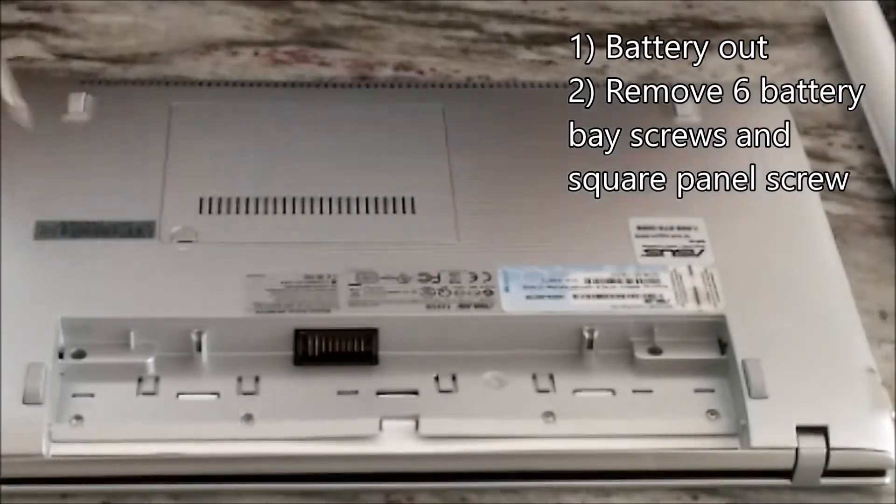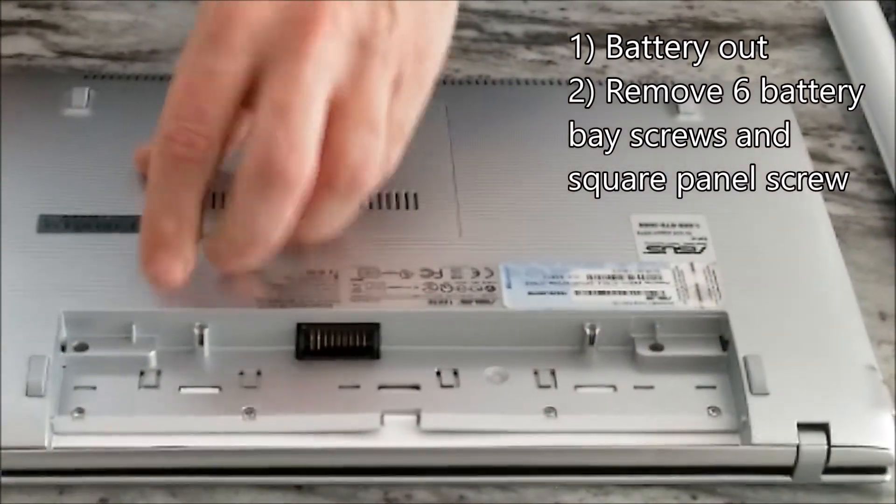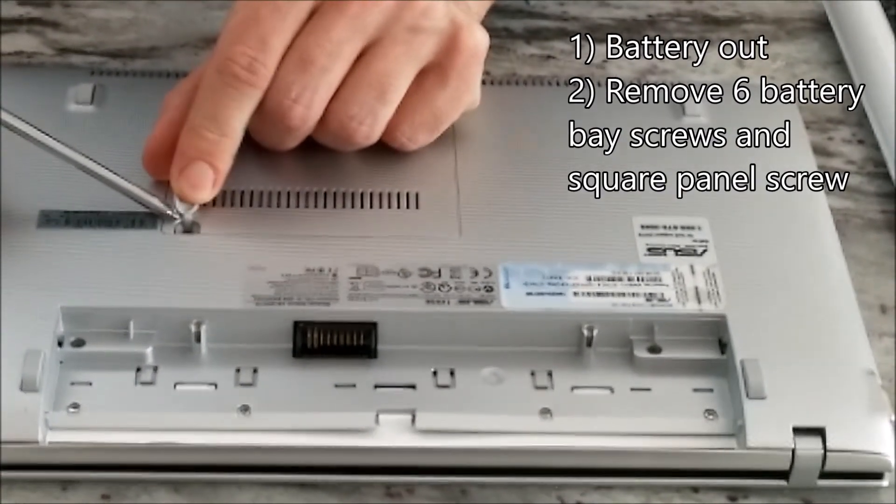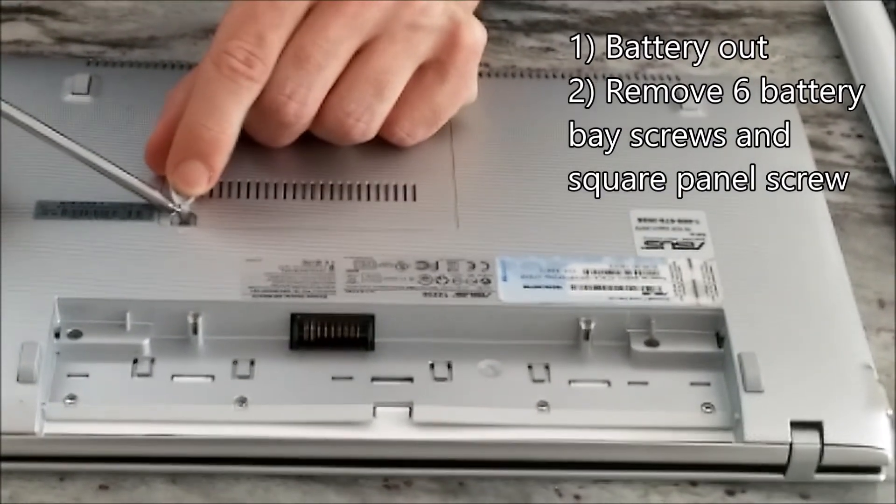On the square panel, hold the little rubber protector up to expose another screw. We are going to take these seven out first and put them in our storage cups.